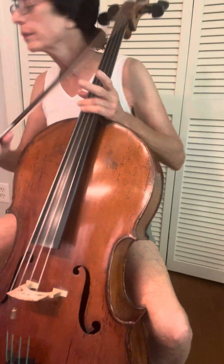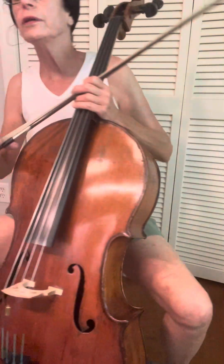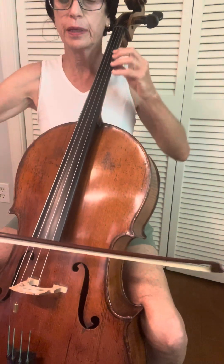Here we go, march to the scaffold nice and slow. One, two, ready, begin.